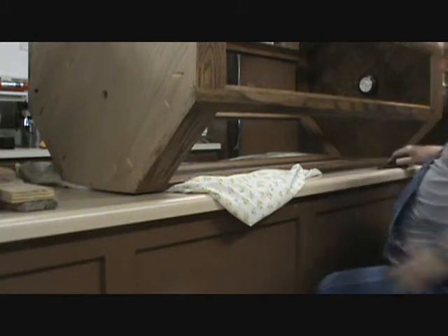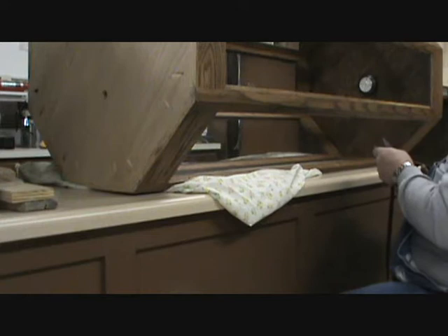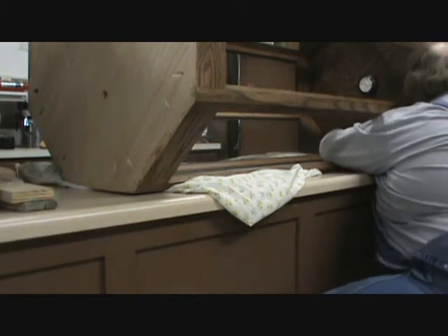If I get this glass all done, then the last couple pieces go in. I think I've got more time than what I thought because I may not have to deliver this until after 6 tonight.